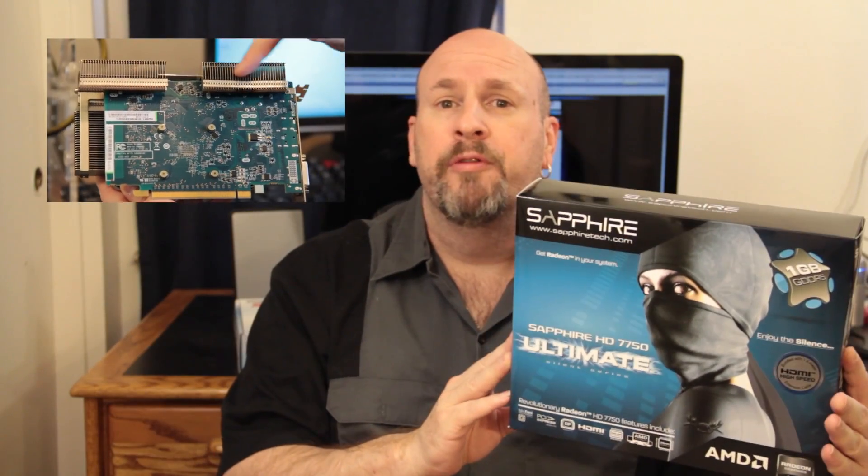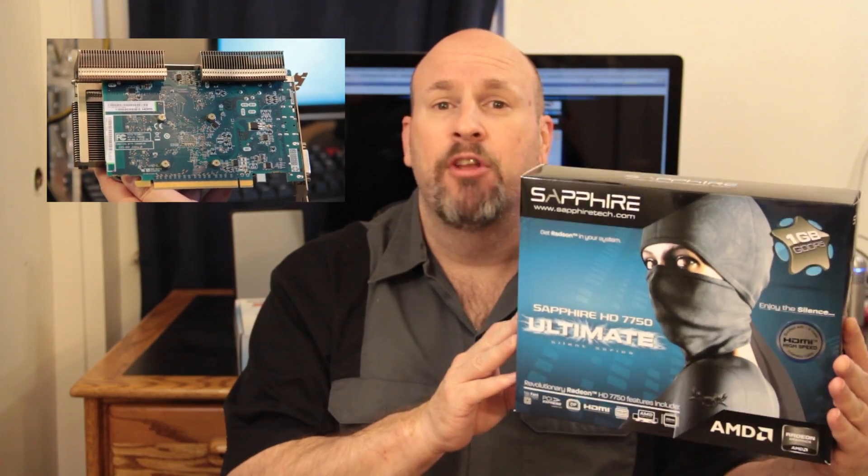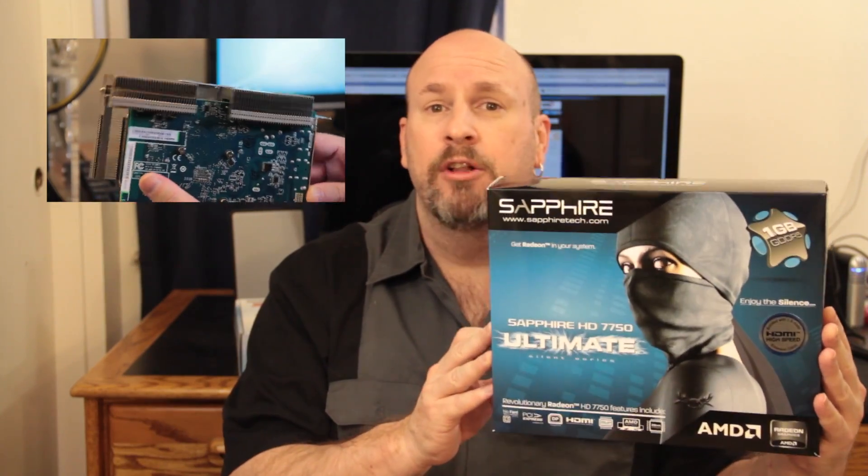Here's the box. If you guys missed the unboxing, make sure to check that out right here behind me on the screen. So today we're bringing you the full review. We'll be talking about the card, how fast it is, the price, its heat, and all that good stuff. So without further ado, let's jump right in and take a look at this new card from Sapphire.